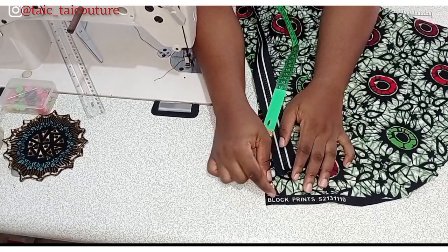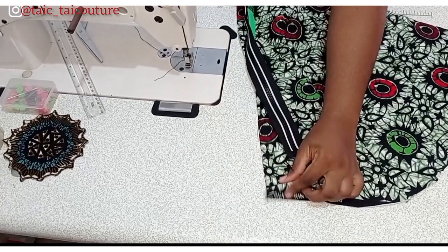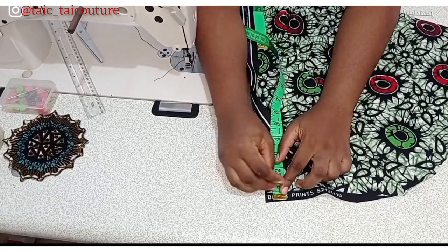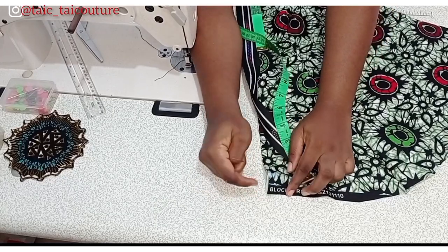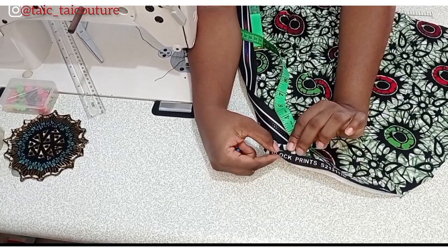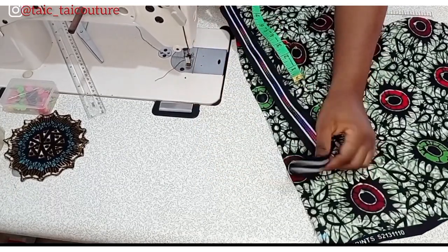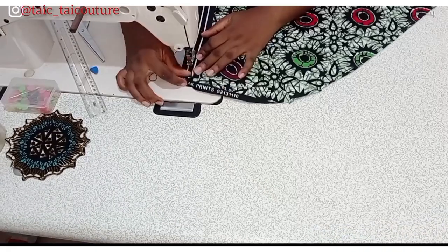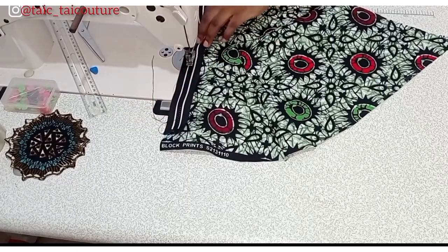Before fixing the lining on the front, I'll go ahead and attach my zipper because I want the zipper sandwiched in between the fabric and the lining. We are going to sew it to the lining by half inch and need another half inch for the turnover, so I'll mark one inch and notch it — that is where I'm going to start fixing my zipper from.